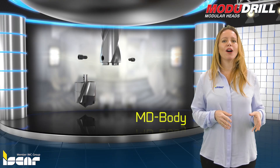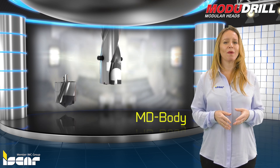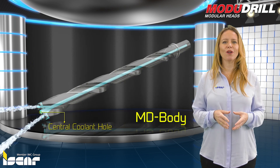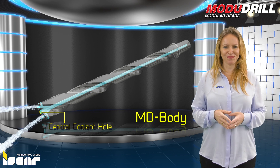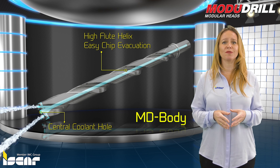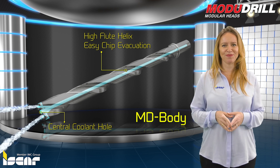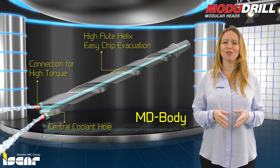MD body. The modular MD body can carry different types of drilling heads. Produced from high strength steel for high durability, the MD body has a small core with a central coolant hole to facilitate efficient chip removal. A high flute helix with polished surface provides smooth and easy chip evacuation for chips of all sizes. The drill body features a connection that withstands high torque.